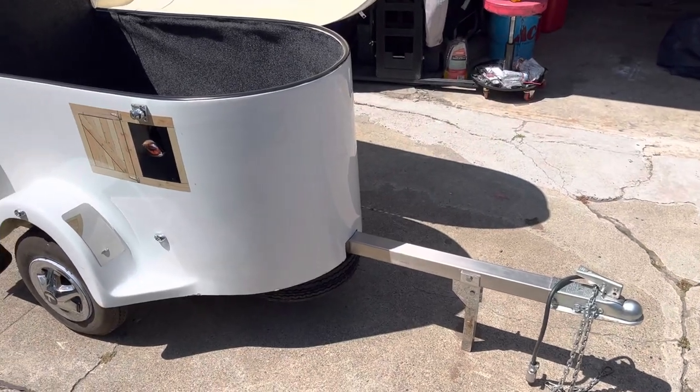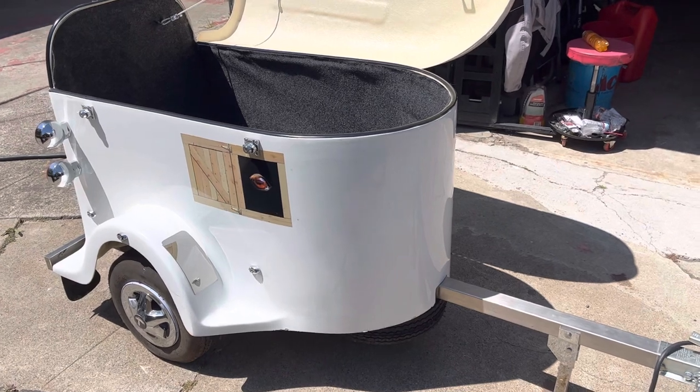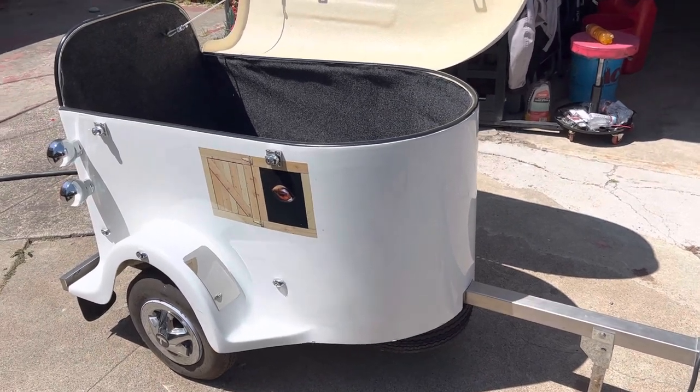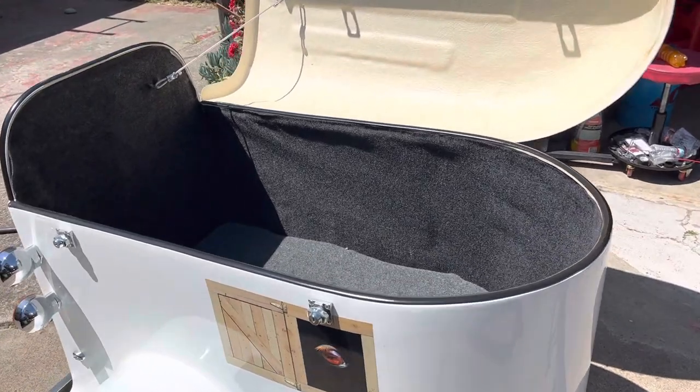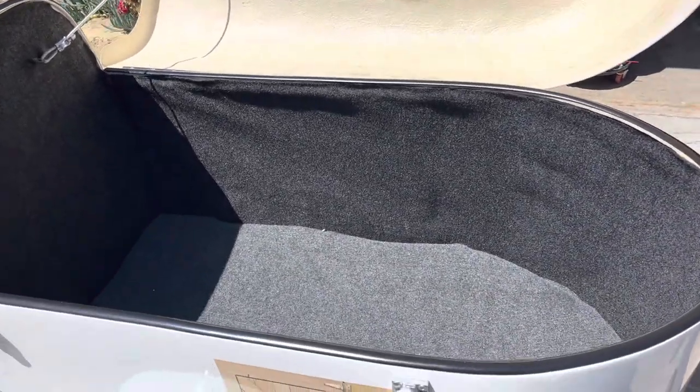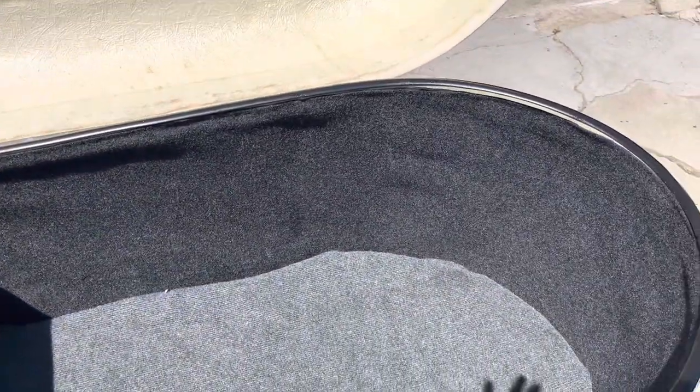This is a 2016 WAGS cargo trailer. You can convert these to a pet trailer by putting vents in there. We picked it up in kit form — the first owner bought it, never did anything with it, and never assembled it. We bought all the hardware to do it right with the help of the owner of the company.